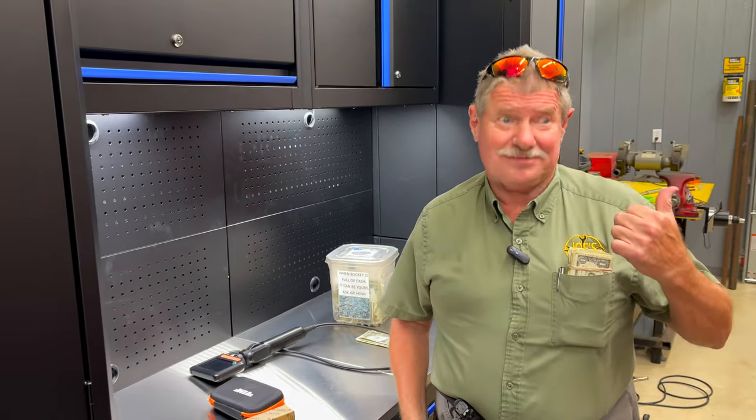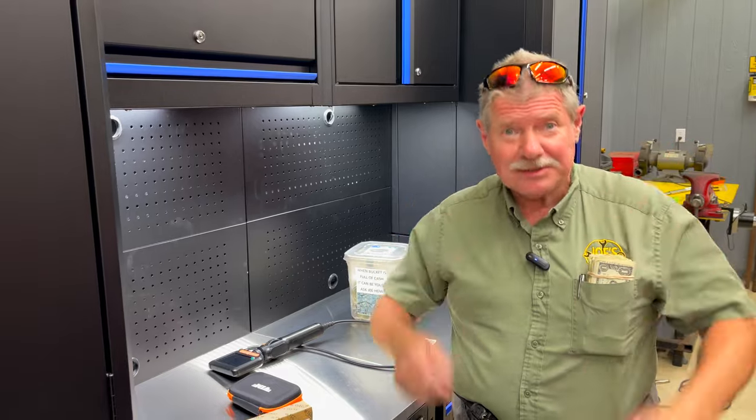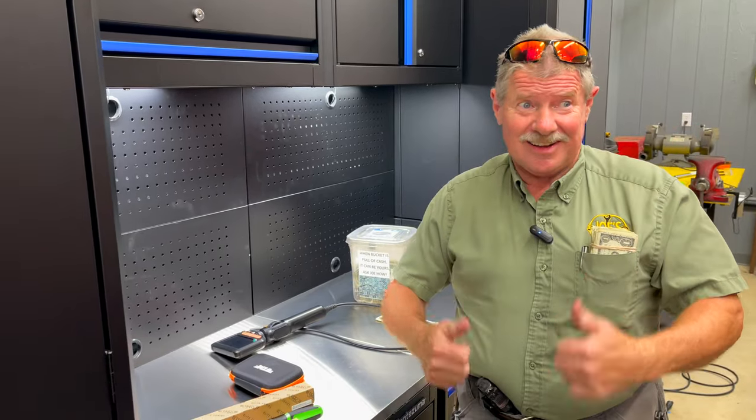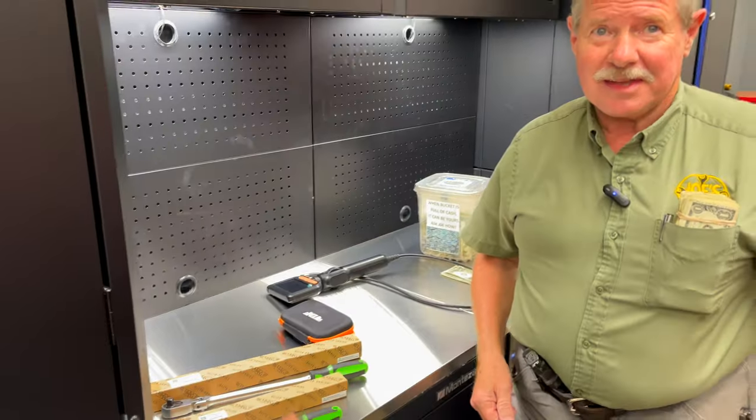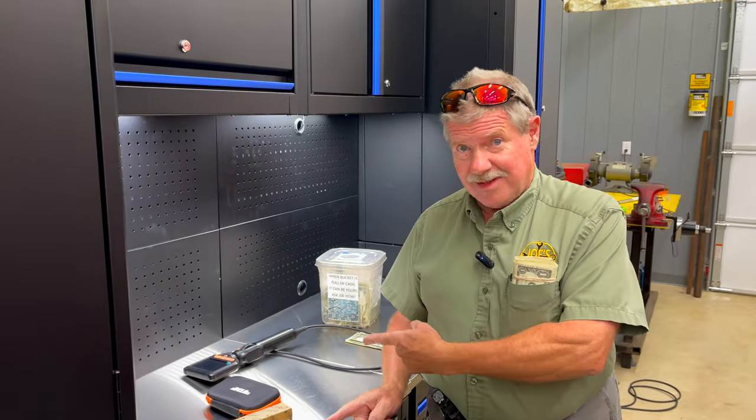What's up guys? Of course it's 100 degrees outside, so we decided to shoot the video inside because it's 70 in here versus 100 out there. But Joe's got some cool tools, so let's kick it off with Joe's All-Star Tool Monday.